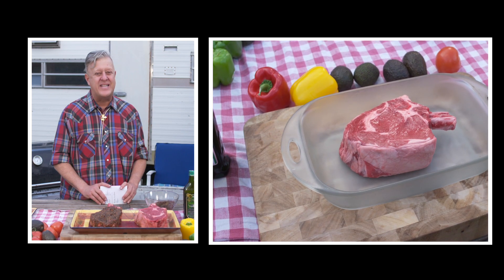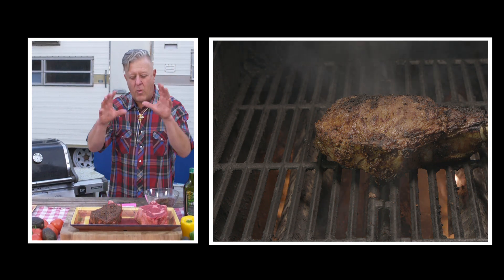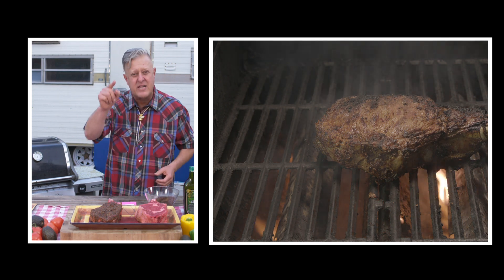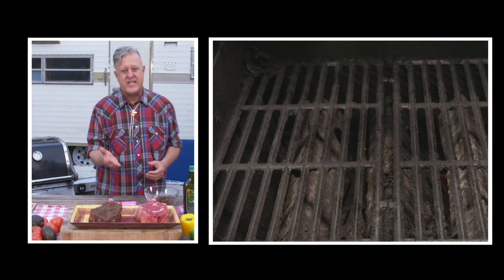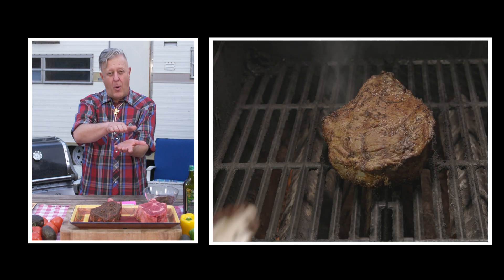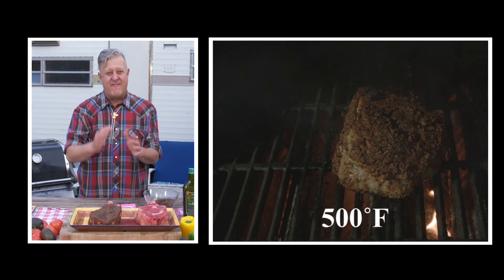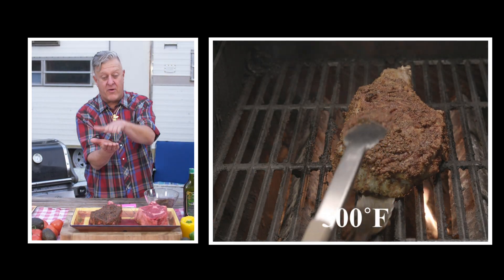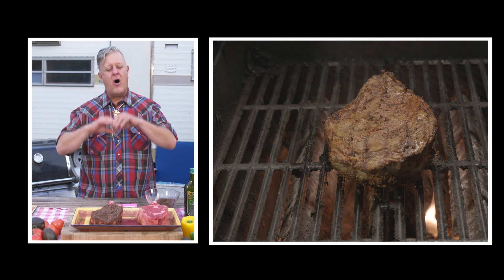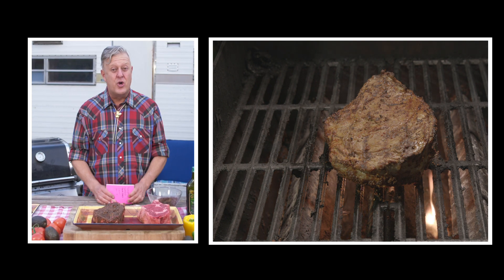Now we're ready to put the steak on the grill. Cooking your steak involves two steps: searing the outside first, then cooking with indirect heat. For the sear, put your steak on the grill for two minutes and 30 seconds, then open the grill, turn your steak 90 degrees, and cook another two minutes and 30 seconds. At five minutes, flip your steak over. Now you've seared the outside of the steak and all those juices are sealed inside, but the inside is not cooked properly yet.